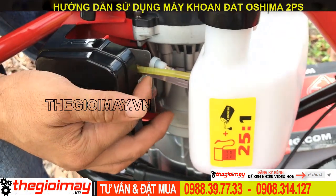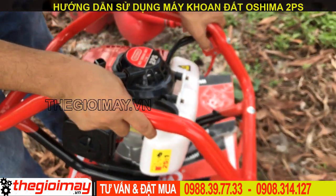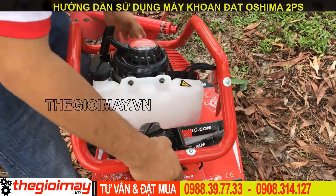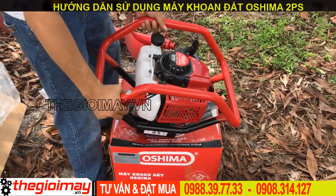Rồi, khi mà xăng nó lên đầy nha các bạn, thì chúng ta bật cái nút on này lên. Khi mà chúng ta sử dụng 1 người thì chúng ta cầm như thế này để khoan. Còn khi nào chúng ta có 2 người, 2 người cầm 2 đầu thì chúng ta dùng cái tay gạt này.